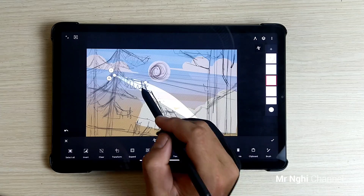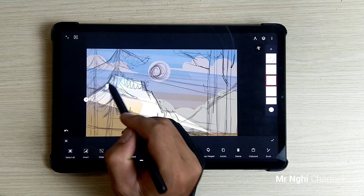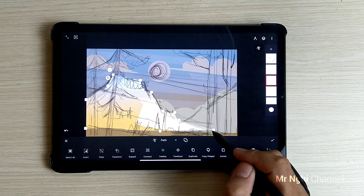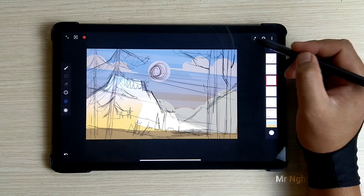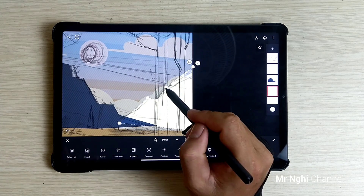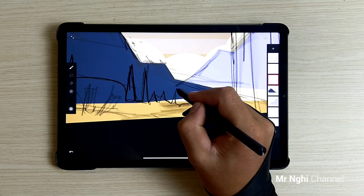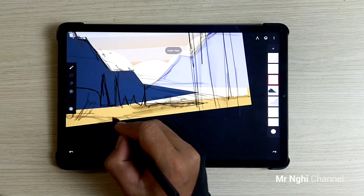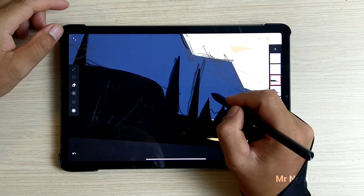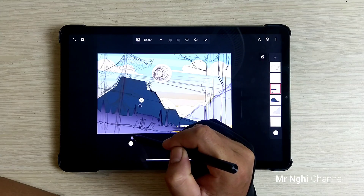Now use the path select tool to fill color on the mountain shapes. With anchor points, we can adjust the area to fill color easily. In the nearer range, I use solid paint to draw and fill color. There are many ways to fill color — you should try and develop your own technique. Use alpha lock on the layer to make gradient effects, create texture, and make highlight areas of the mountains.